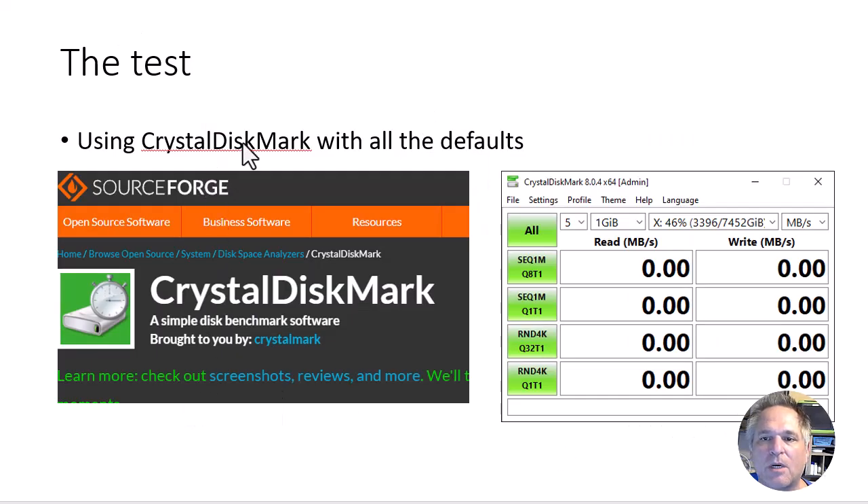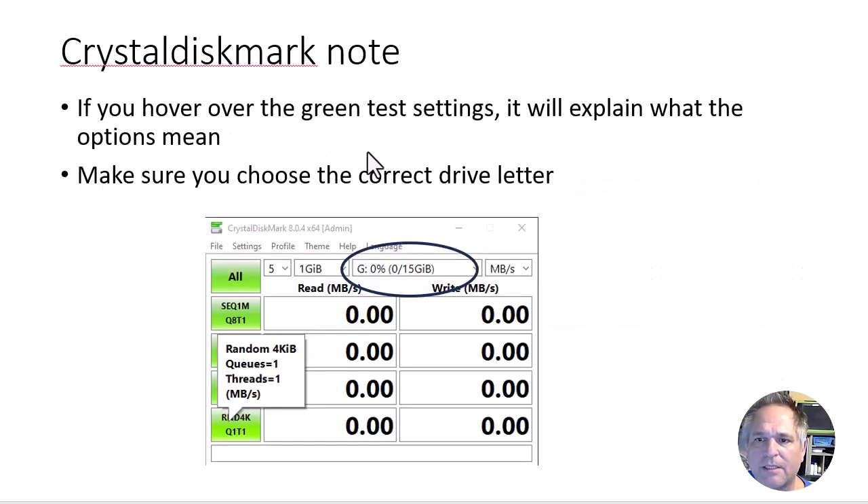I'm going to use the CrystalDiskMark test. You can see it on SourceForge — you can just go download it for free. You run it, it's just an executable, there's nothing to install, and it gives you the results. I'm not going to go through what every single test does. I'm just going to run all the tests with all defaults. That'd be a whole other video if you want to go through all the features of CrystalDiskMark. The only note is that if you hover over the green boxes, it will tell you about that test, which is good to know. You should also make sure you have the correct drive letter — don't point it to your network drive. In this case, G is my USB drive, so I want to make sure it says G.